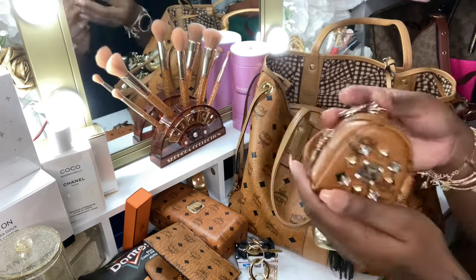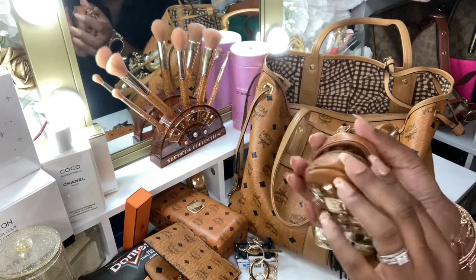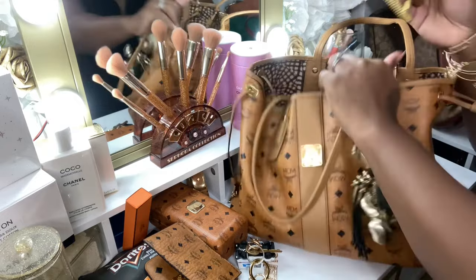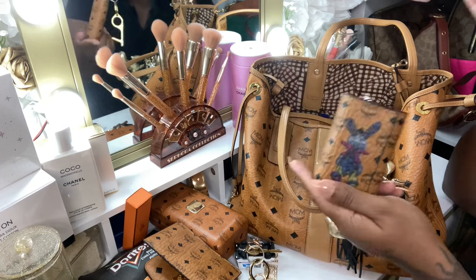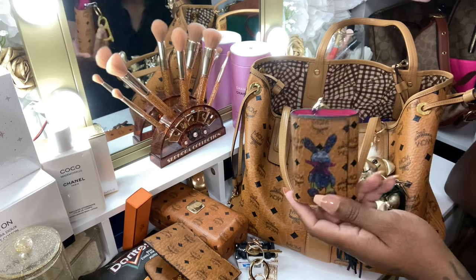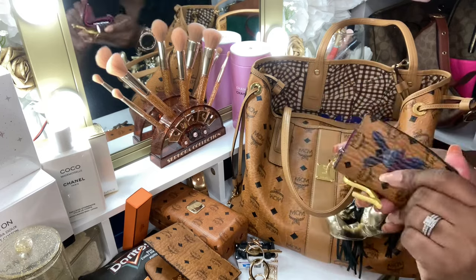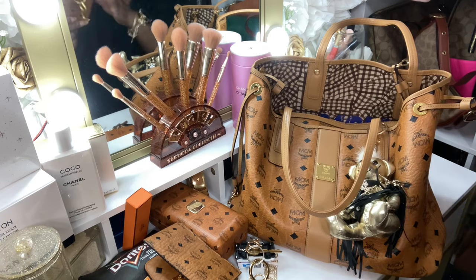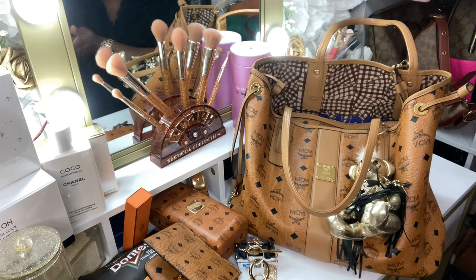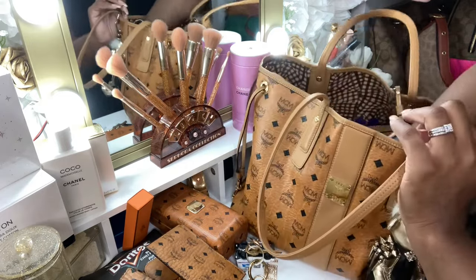And I have my coin purse here in the shape of a backpack — really cute. I have coins in there. Got this as a gift. And this key pouch as well — someone gifted me these two, so I don't know if they're real. But I do have the Bunny wallet from MCM. This is like a six-ring key holder from them, and I do have my keys in here. It's pink on the inside, really cute. I do love it, and I just have my safety tool on there.